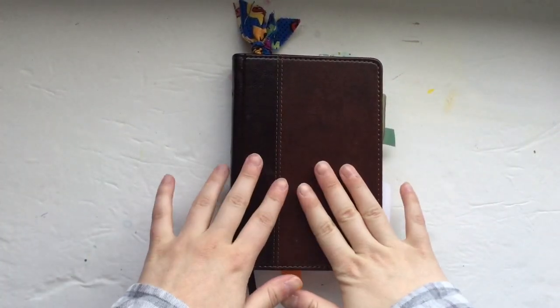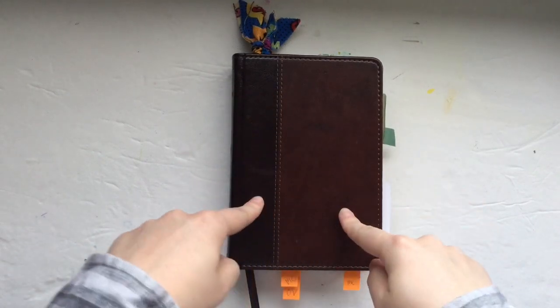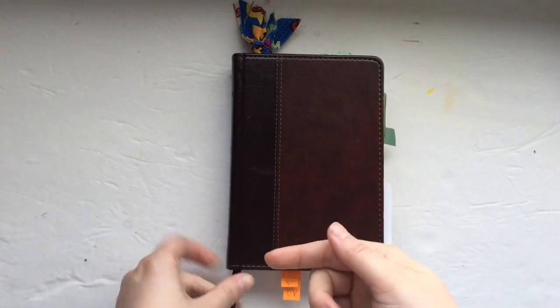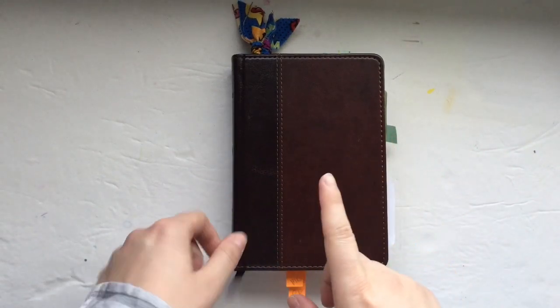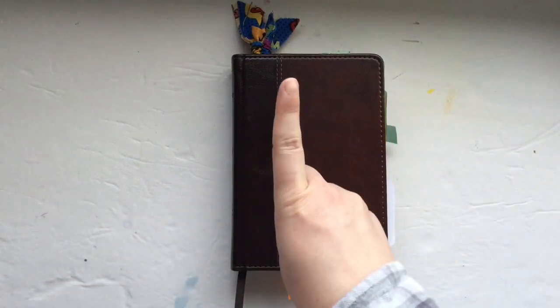I'm going to be jumping around between three different places that I'm going to show you. This is my little Psalms Bible, and then I have my journaling Bible — the first one I ever did — and I also have a little mini traveler's notebook. But here's technique number one.